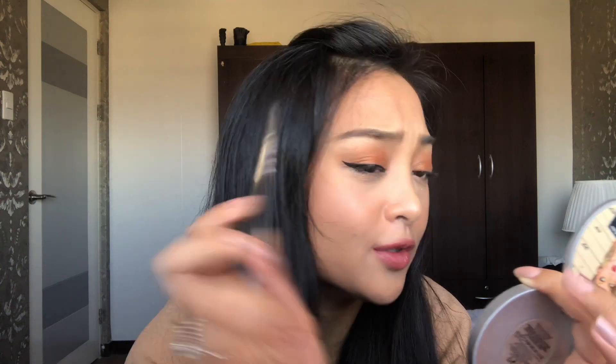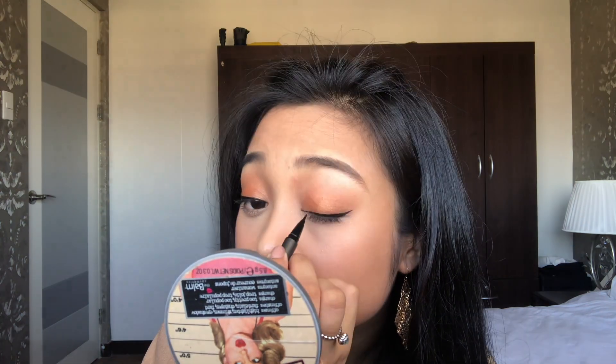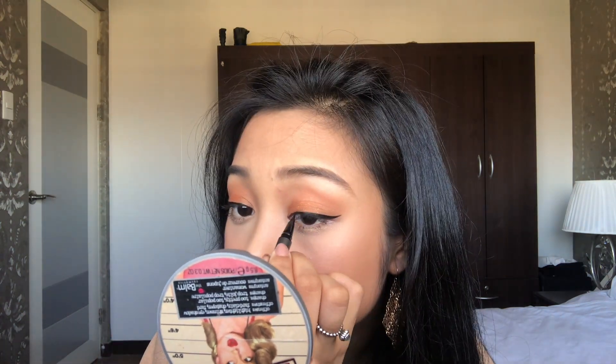Damn, that looks good — excuse the pimple. One thing I can say for sure is I have better control of this eyeliner than the other one. I do feel like it's easier to get away with thick eyeliner with the pen applicator. This one is the pen liner and this one is the brush liner — it's more precise. The details are so much cleaner with the brush liner. If you're the type that prefers thick eyeliner, I definitely recommend the pen liner — easier application and less hassle.